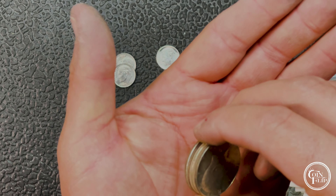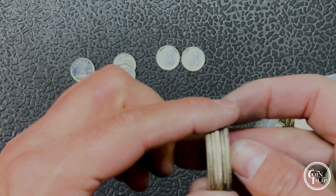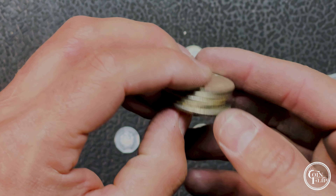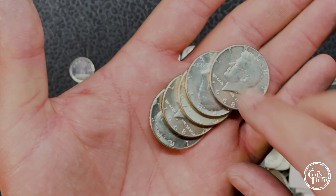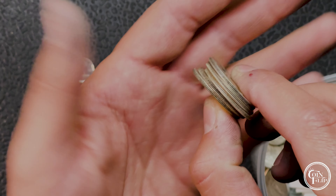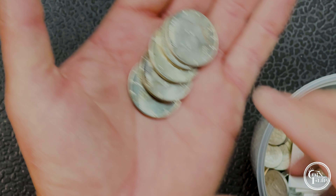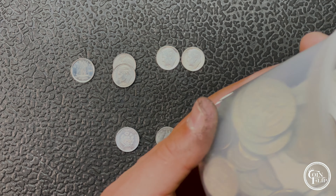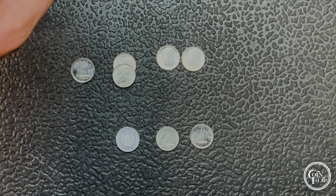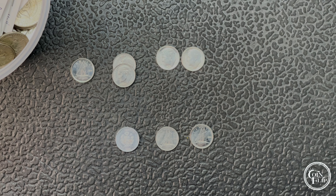One other mention — I do have some more silver to put in: five 40-percenters found in customer-wrapped rolls with my son at the same bank, different branch. I honestly thought those rolls would have been searched but we went through the half dollars quickly and found five 40-percenters. We'll go ahead and put those in the silver jar too, along with those 55s found on a previous hunt.